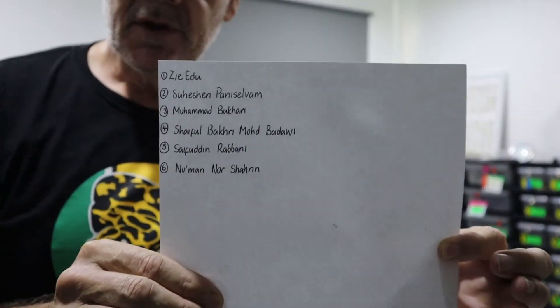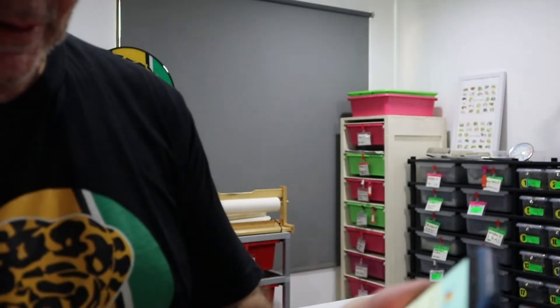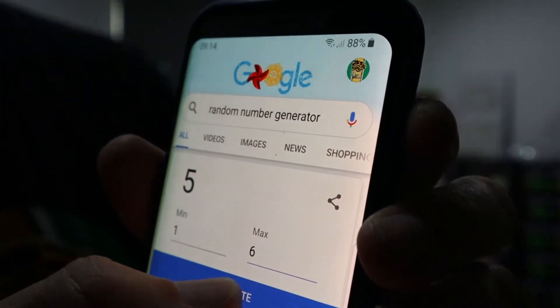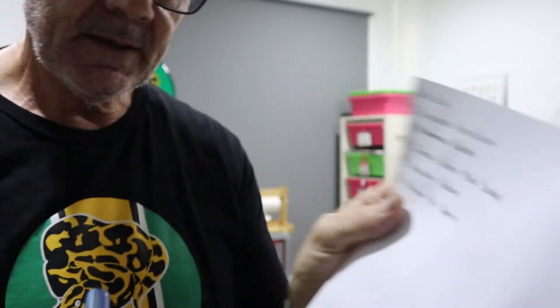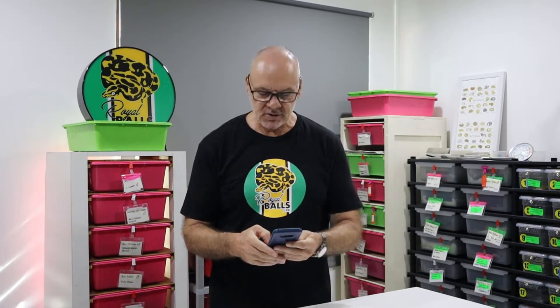Before we get into that, it's time to do the draw for the Malaysian subscriber giveaway, which is the female pastel yearling from ARP Constrictors. I don't have very many names — seems like our Malaysian subscribers are a little bit shy. I know you're out there, so I have six names. We're going to use the random number generator, change the maximum number to six, and the winner is Zai Edu. So Zai, if you want to contact me, get in touch and we'll arrange for you to get that snake from ARP Constrictors. Commiserations to all those that lost — there'll be other opportunities in the future.